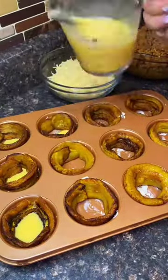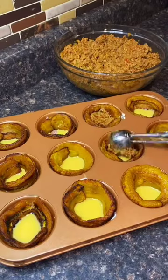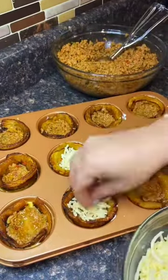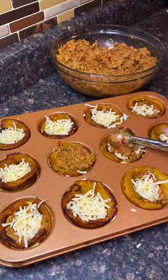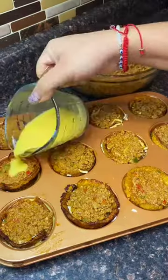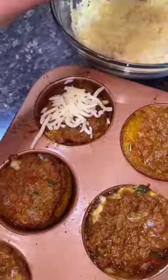The egg is gonna act like the glue — it's gonna hold everything together. I'm using ground turkey, but you could use ground beef. Then I'm using shredded mozzarella; you could use pepper jack or some other cheese. It's gonna be egg, meat, cheese, meat, and then you're gonna put some more egg at the top. Put it in the oven at 350°F for 15 minutes.